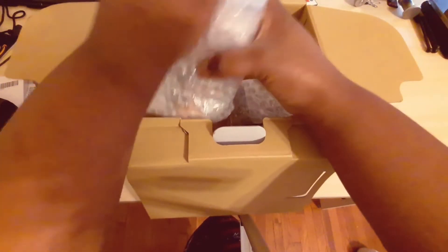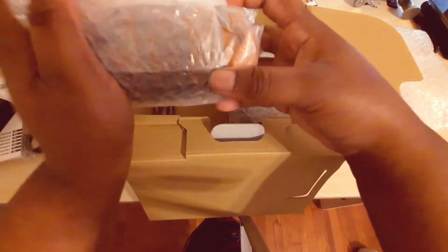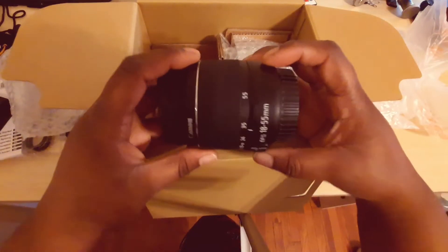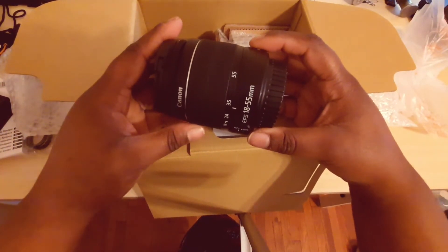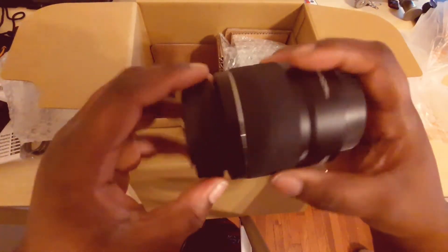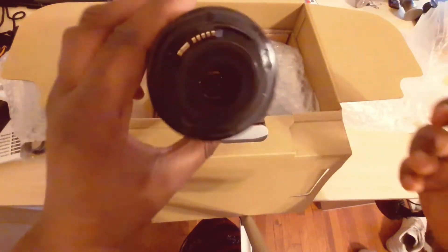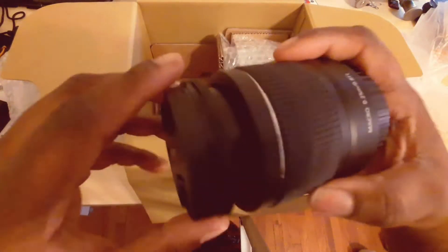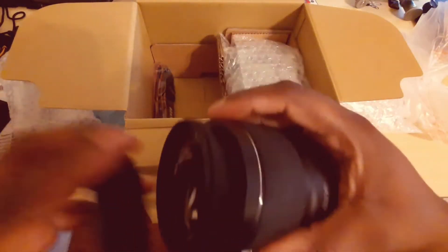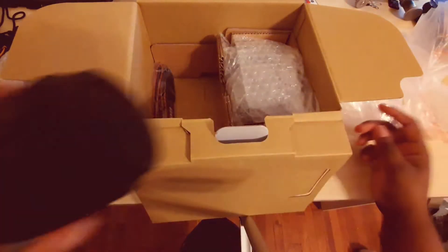Here's the kit lens — this comes with the camera. This is my first lens; I'll have to save up money to get better lenses, but I'm going to use this lens for a while. This is the 18-55mm lens. That's what the front looks like. It's a pretty good lens from what I've heard — it's pretty big for a kit lens.